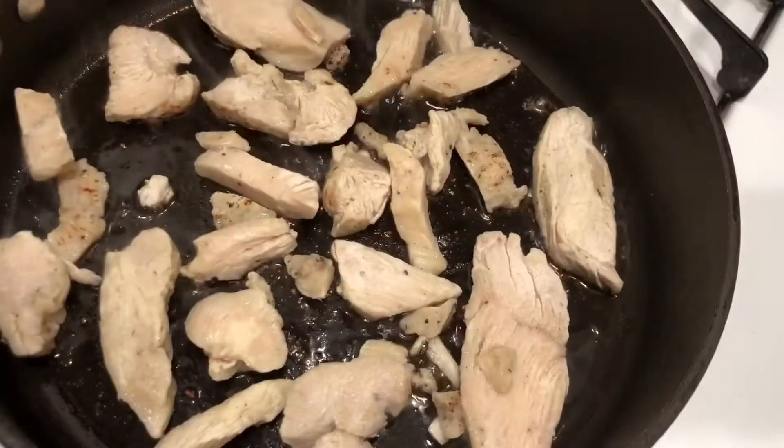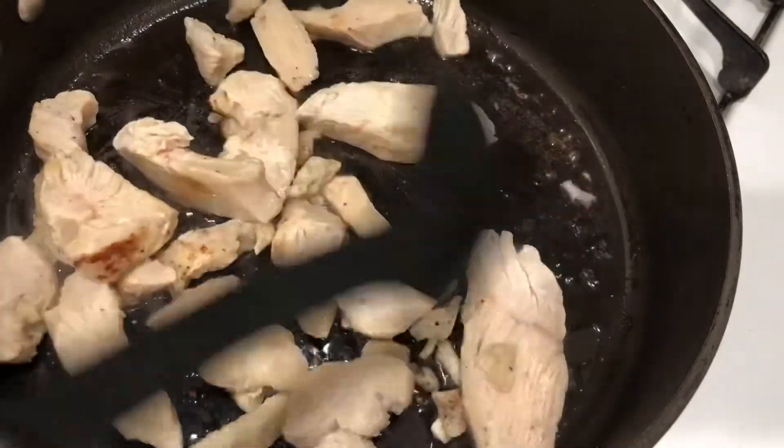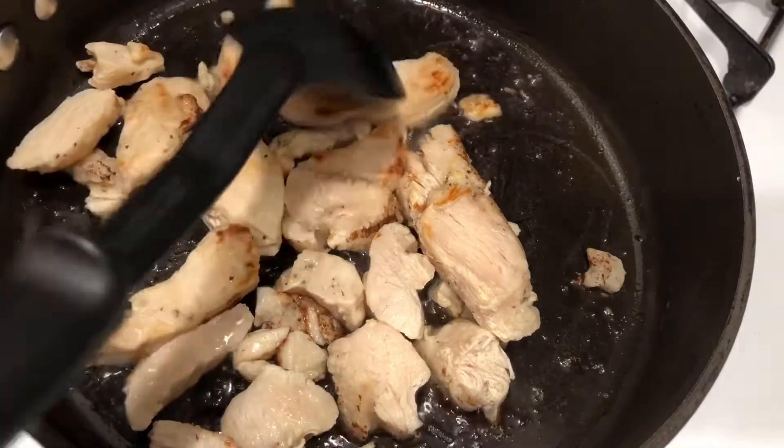So all we're going to do is heat up some olive oil in our pan and I'm just going to go ahead and throw in our chicken. They only take about eight minutes or so to fully cook, so in about four minutes we're going to go ahead and start adding in our vegetables.